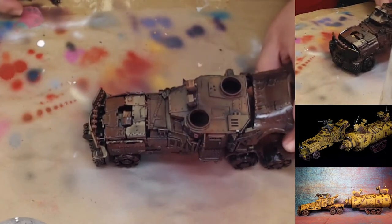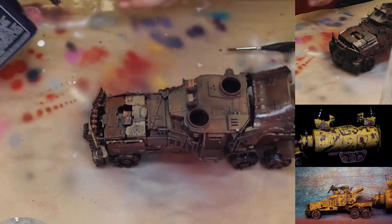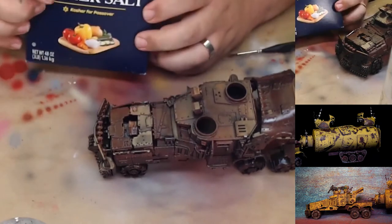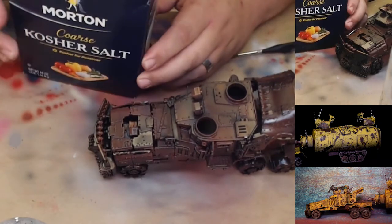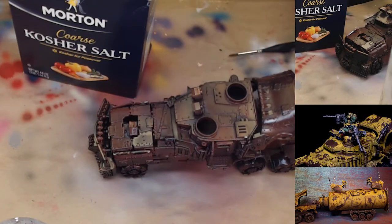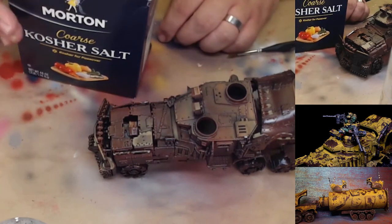Now we're going to apply the salt. I'm going to use some kosher salt. You want to get coarse kosher salt because it has a good shape to it. If you use regular iodized table salt, it's going to be little squares and you don't want that — you want the coarse kosher salt for this.